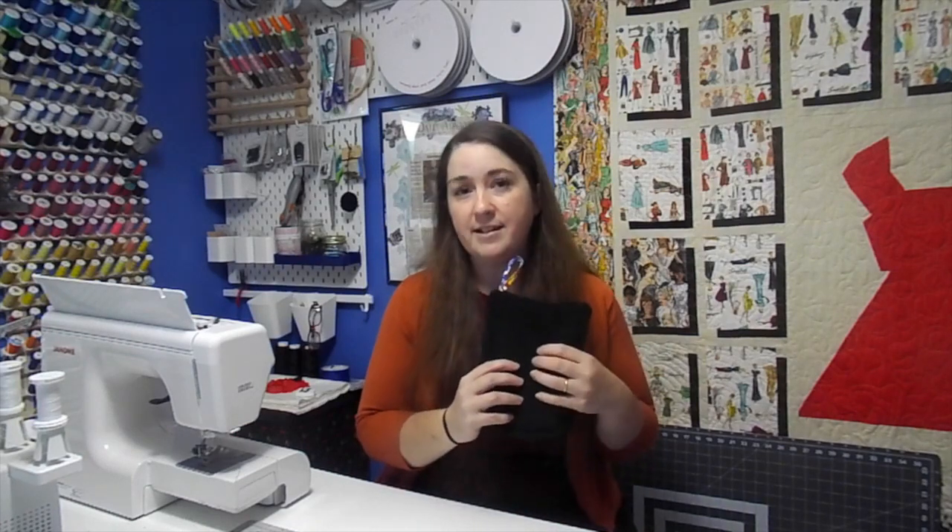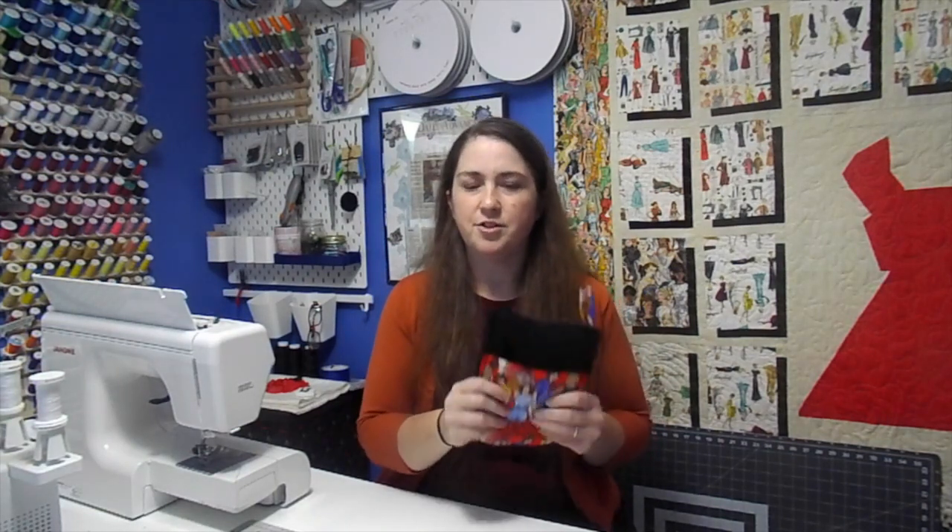So what I did was I got some black terry cloth and a fusible interfacing — it's a foam. Normally you have regular interfacing, but this one is foam and it gives it a little extra. If you had just done the fabric and the terry cloth it probably would have been really flimsy. So I added the foam just to make it a little stiffer and so that it would last a little bit longer.